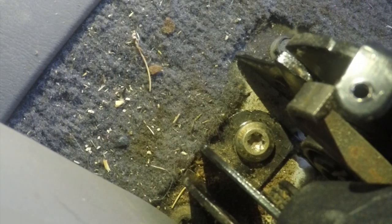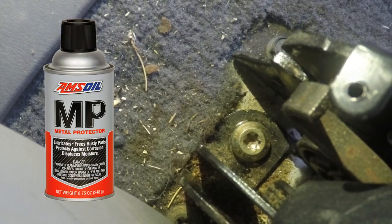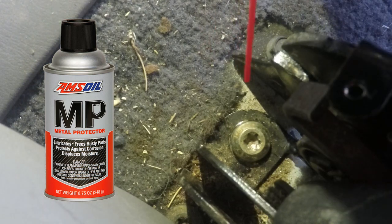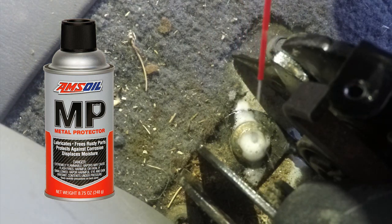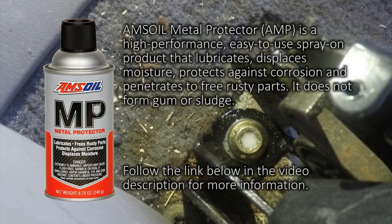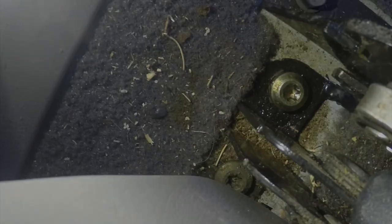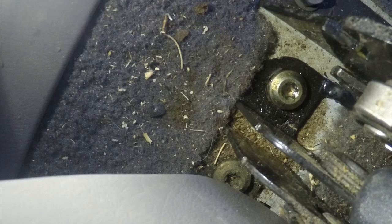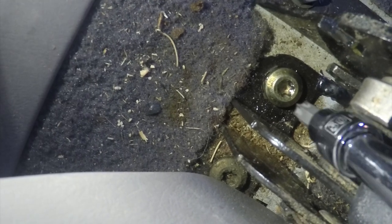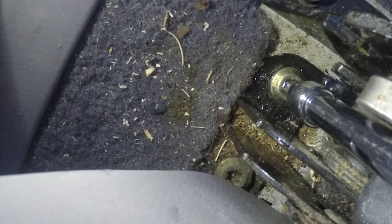Using some Amsoil metal protector, I'm going to lubricate the bolt. This will act as a penetrating oil and help the bolt come out much easier. I will be using an SD50 Torx bit to remove the Torx head bolt.